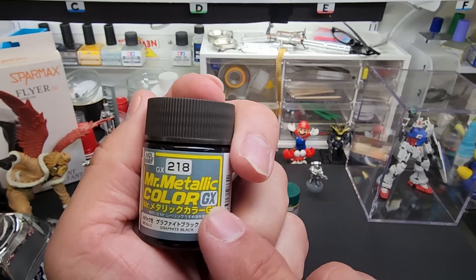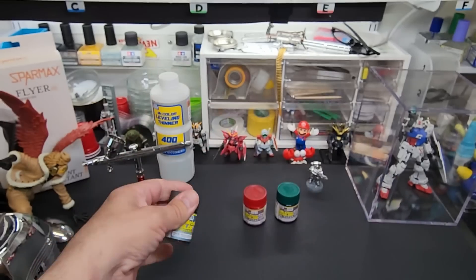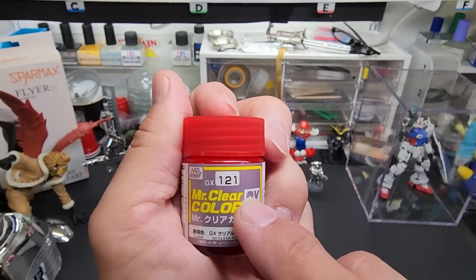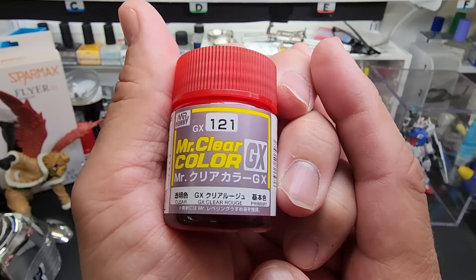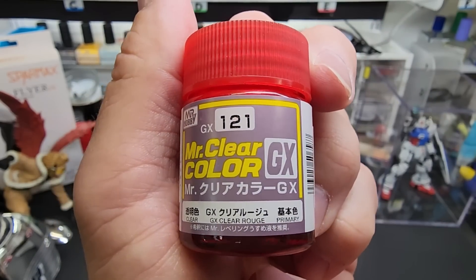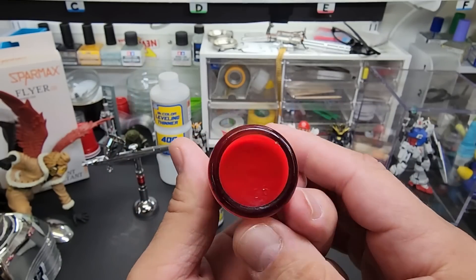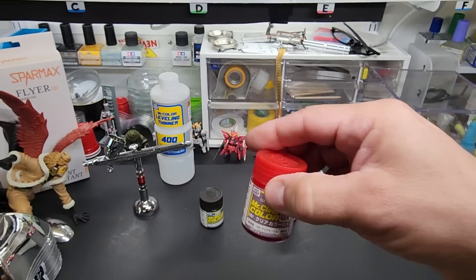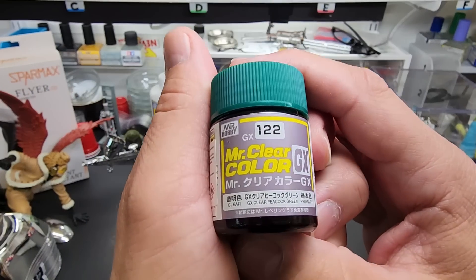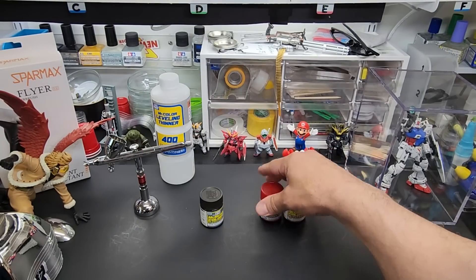These are in the GX line — my favorite line of theirs. This is Mr. Metallic GX 218, Graphite Black. And these are in the Mr. Clear Color GX line: this is 121 — Clear Rouge, which should be red and looks like red to me. It's a beautiful red. And this is another one in the Mr. Clear GX line, 122 — Peacock Green, a beautiful green.